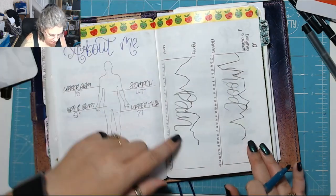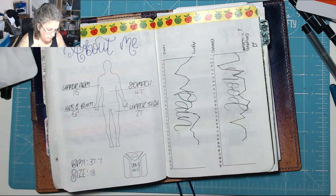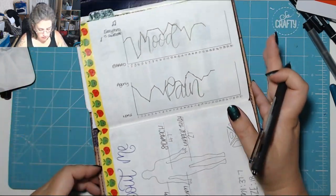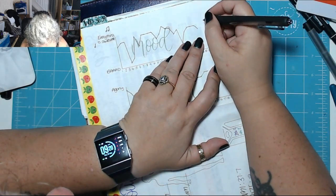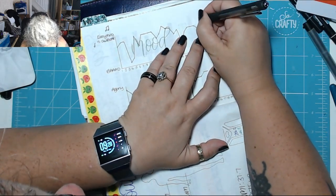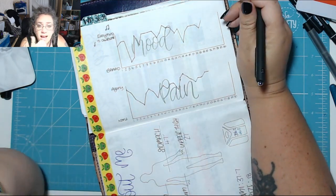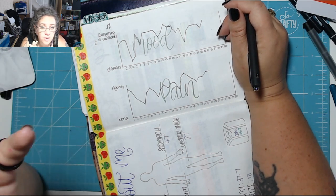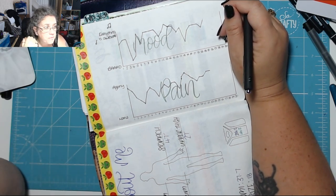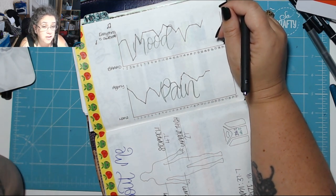My mood yesterday — do you know what, it was freaking awesome! I had a really good day. I did some stepping. I took my kid out for lunch for his birthday.